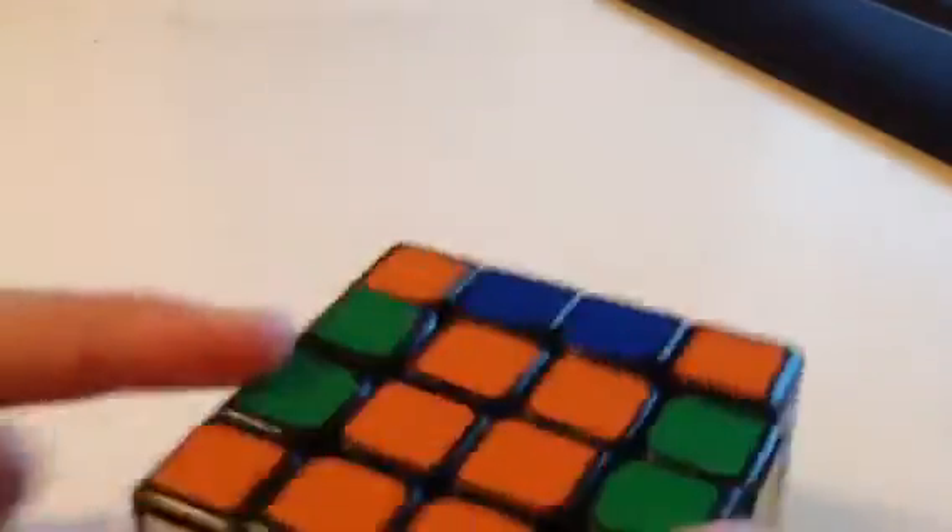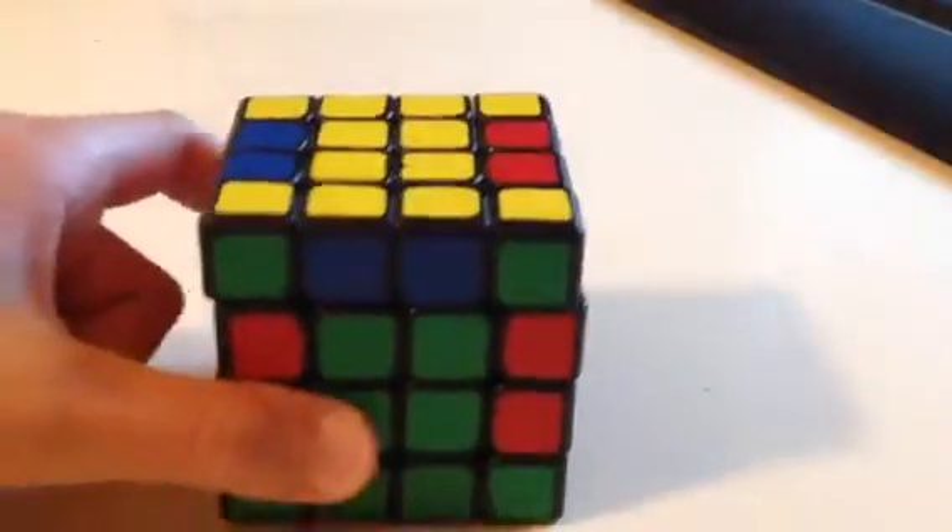Now what you want to do is solve the white side — actually, it doesn't matter which side. Just do whatever. Now what you want to do is get the middle edges done: this one has to go over to here, this one has to go over here. Basically, what I would do is take it out and then insert it in. Just do that with all of them. With the same algorithm, if you want to insert one down here, it would go like this — I'm not going to give you the algorithm because it's pretty much useless anyway.